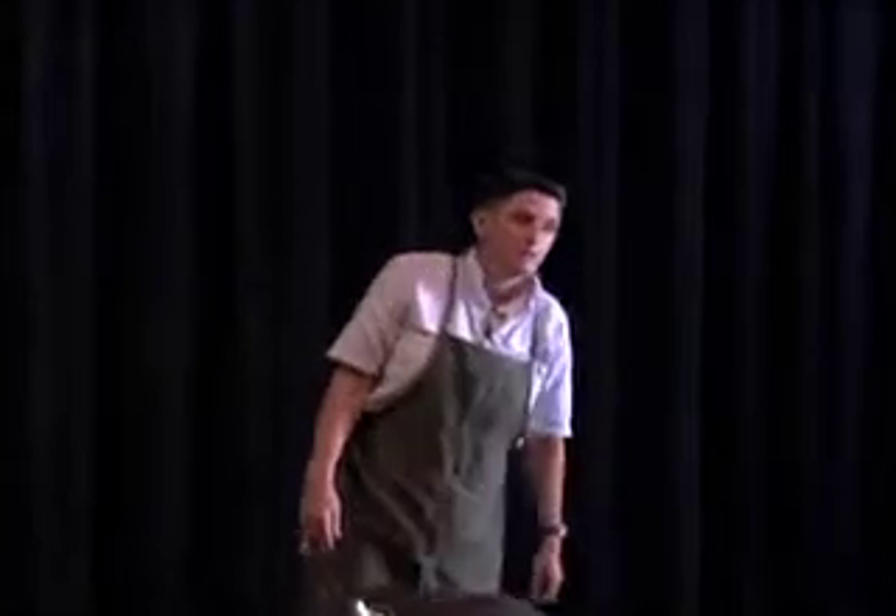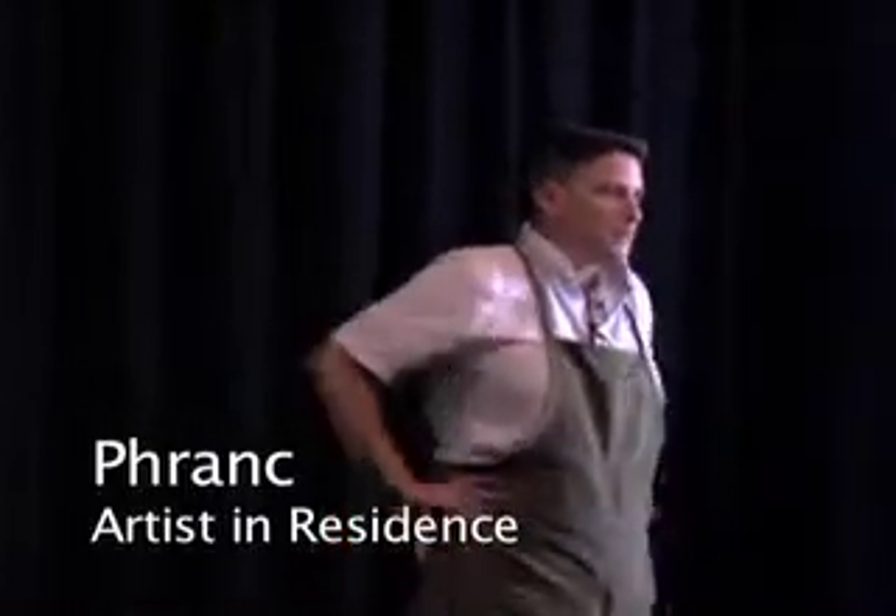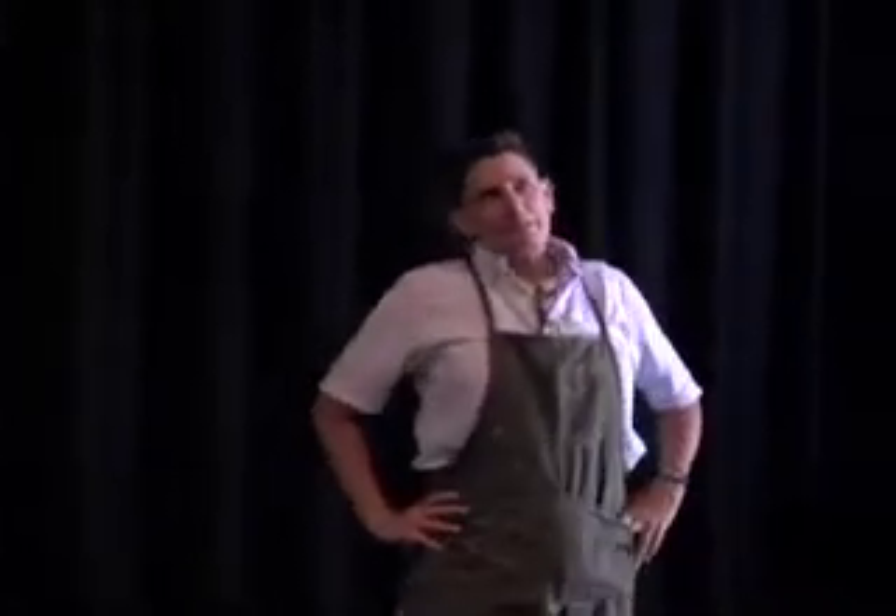My name is Frank with a PH and a hard C, and I'm your basic average all-American Jewish lesbian folk singer. I've been performing as a Jewish lesbian folk singer since 1981. I am a traditional folk singer. I write songs that tell stories and address the political and personal state of the world, and I also occasionally cover songs that I find politically appropriate.